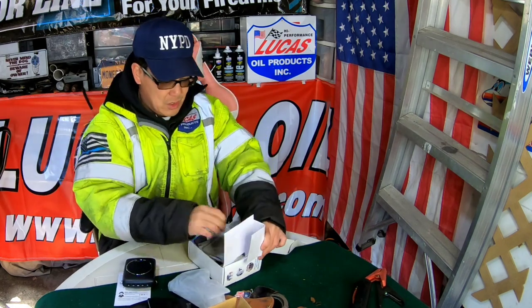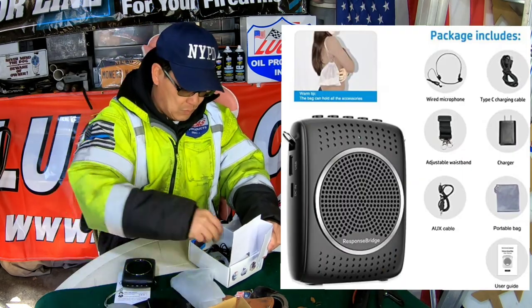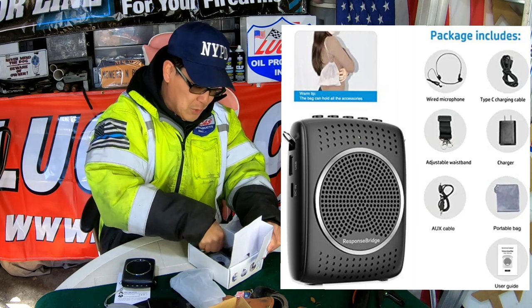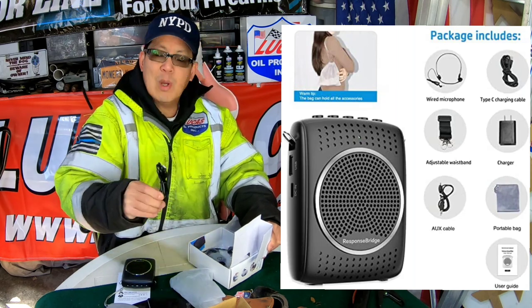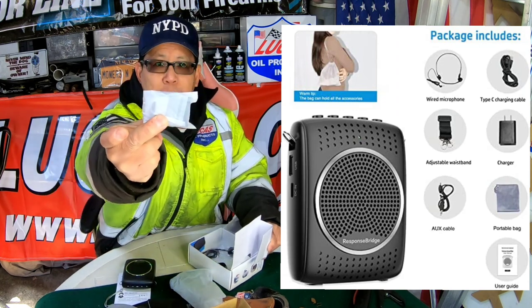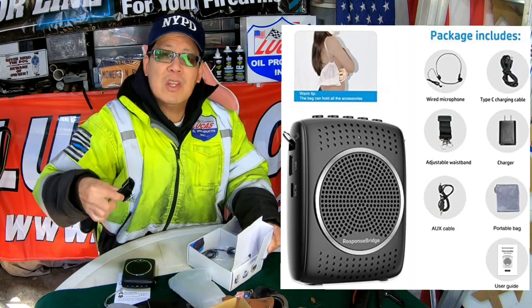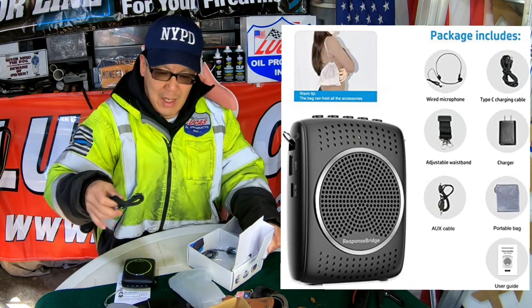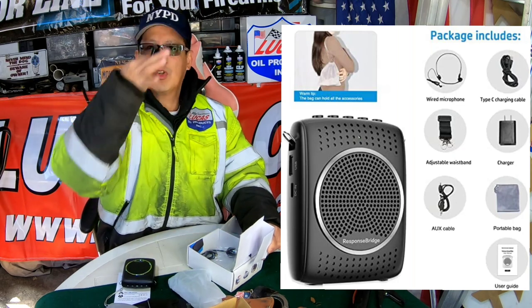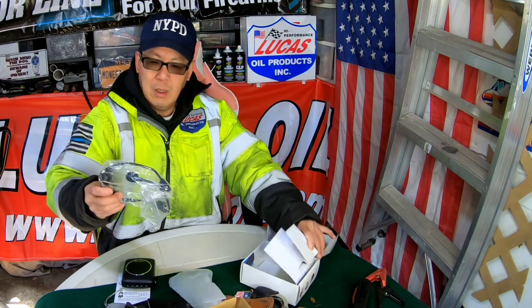What else is in the box is a nice little carrying case, the auxiliary jack that I spoke of where you can connect to your phone for music, a USB-C charging cable, the power adapter brick, and a handy strap in case you are wearing a skirt and can't clip it onto your belt — you have a strap that you can put over your shoulder or your neck.